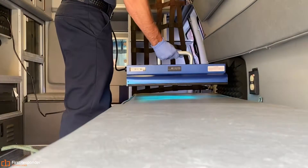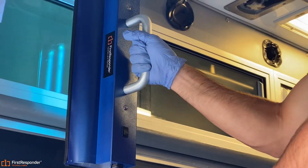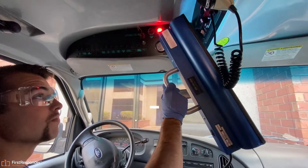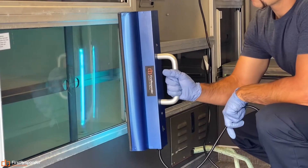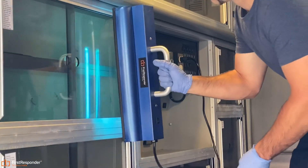Start by slowly moving the light across all surfaces you would like to be sterilized. The closer you are to the surface, the faster it will kill pathogens. Refer to your owner's manual for further instruction on necessary exposure times. It is important to keep all body parts out of direct exposure to the light.